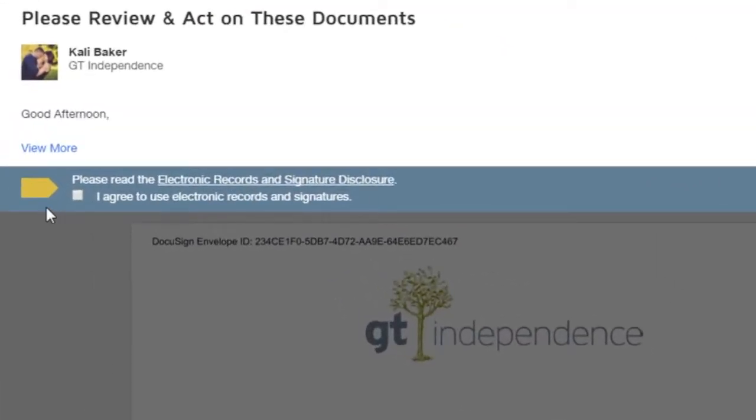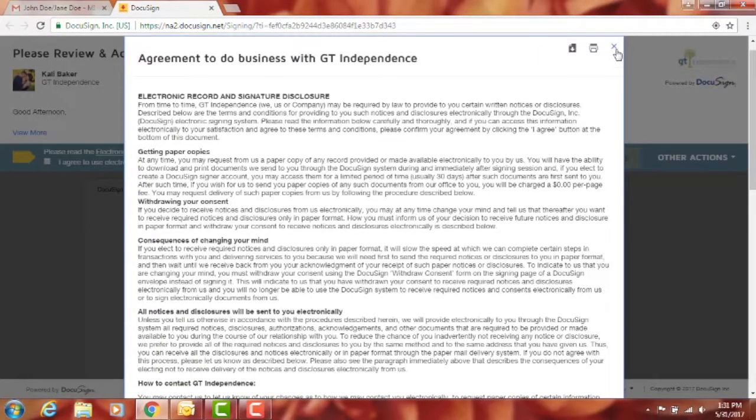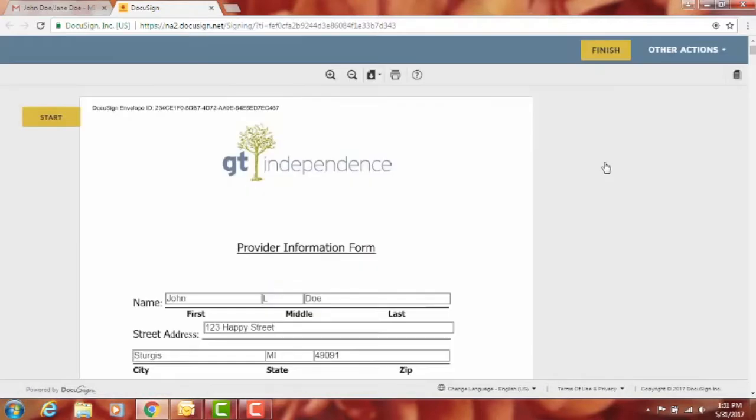Toward the bottom of the page you'll see an arrow that says 'Please read the electronic records and signature disclosure.' Click on that and read through it — it's basically just agreeing to sign electronically. Then check the box to agree and hit the 'Continue' button.